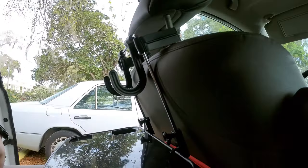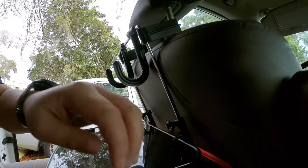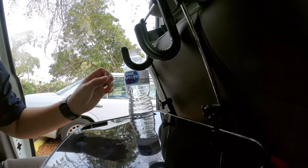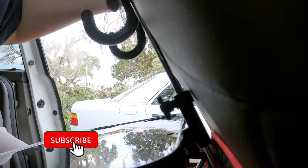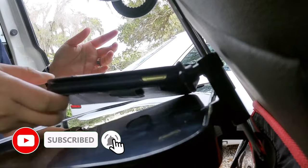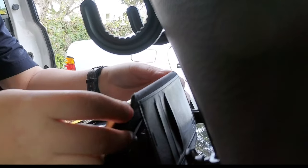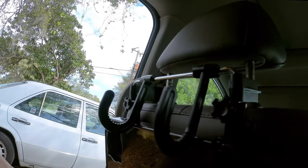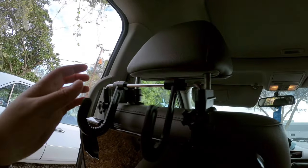Alright, we'll try this one — it doesn't hold that much. But you can put your phone in it and watch just like this. Alright, just lift it up to close it — that's it.